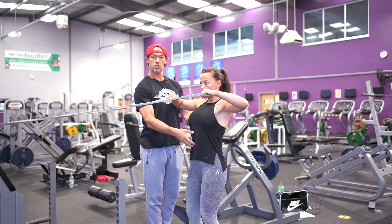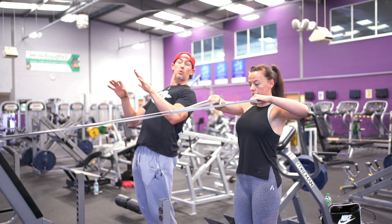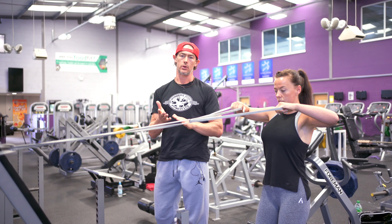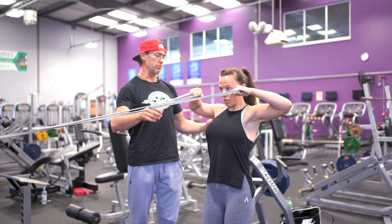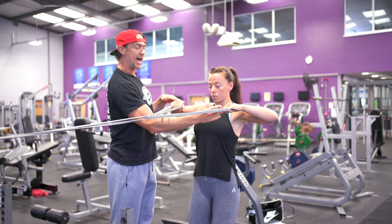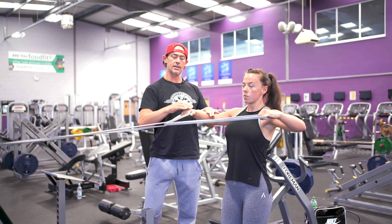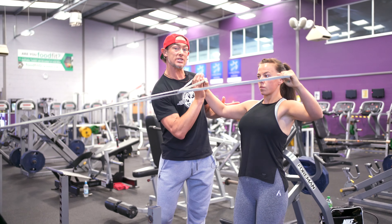The first thing Leanne's going to do is make sure she's nice and neutral. What you want to avoid is sitting into the lumbar — sometimes people will sit and compress the lower back. Avoid that, stay nice and neutral. She's going to perform a pull, and I want her arms to come to a right angle. You'll notice her hands are in that V position, so we need to take them out to a right angle — 90 degrees.